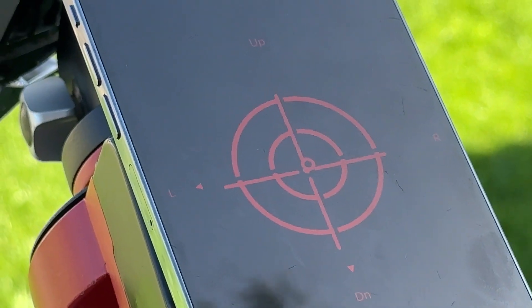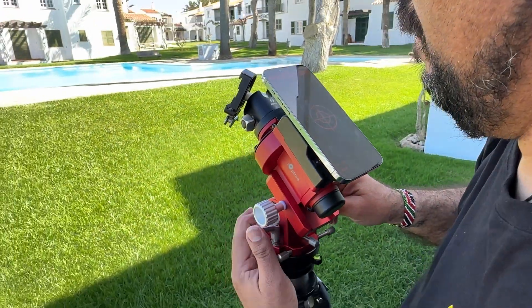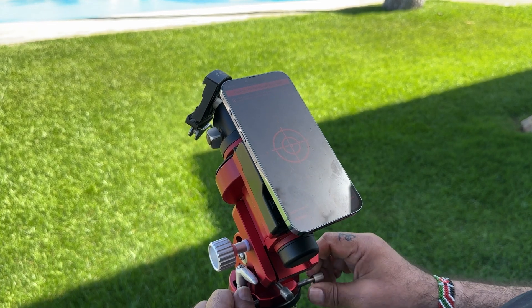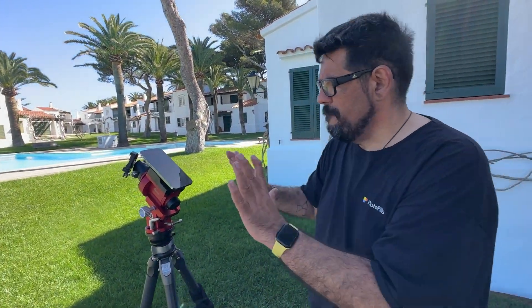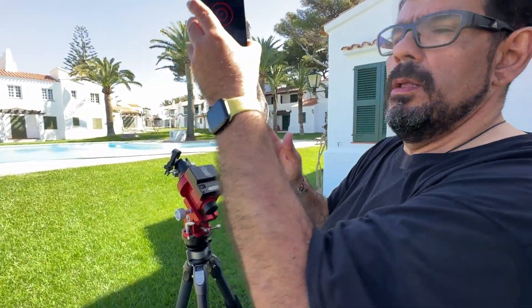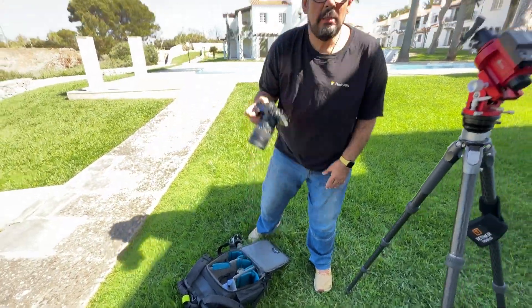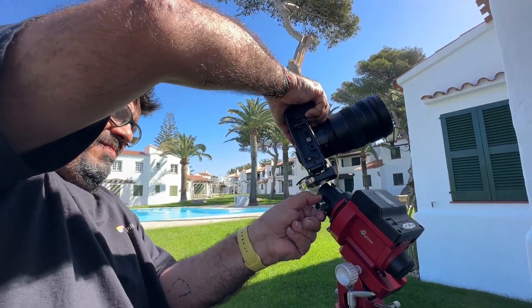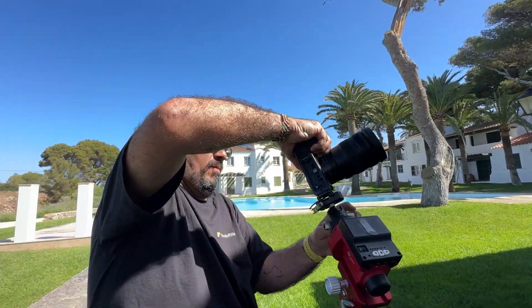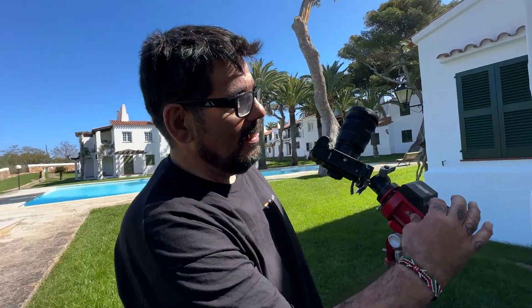Got it — the cross is in the center. It's good enough for tracking the moon and the sun. Put the camera on the ball head, and now you need to carefully find the sun. The last step is to start tracking.